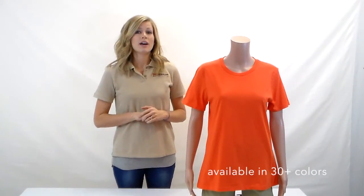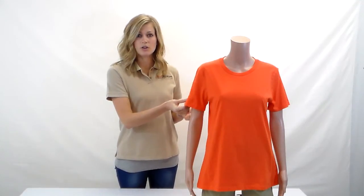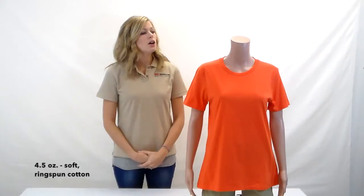Hey guys, today we're looking at the Anvil 880. This particular shirt is made by Anvil and it's in the color orange. It's a four and a half ounce t-shirt, so it's a lighter weight and a little bit softer feeling, being that it's a ring spun cotton.